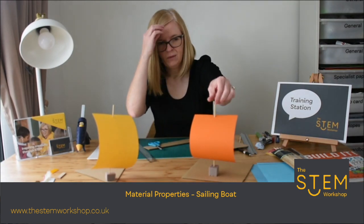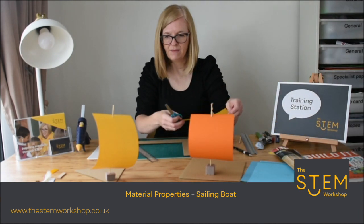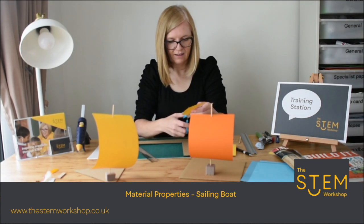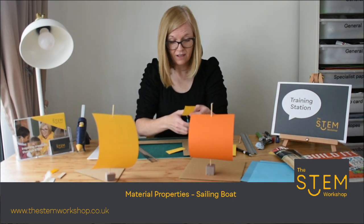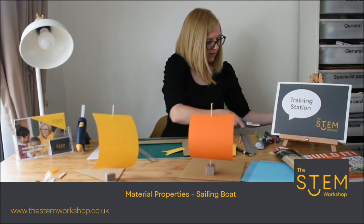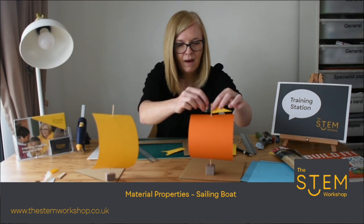I hope you have fun and enjoy making your sailing boats. The final thing you might want to add is a flag. Using some spare material, you might want to quickly cut a flag. This activity I do a lot with all of my STEM stars in schools that I work, and I really enjoy it. Once you've got your flag, you can pop a piece of sellotape onto the edge of the flag and place that around the mast like so.